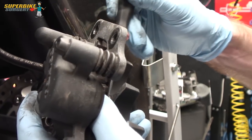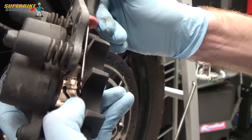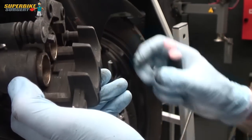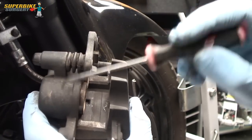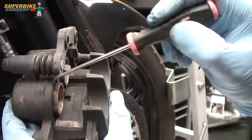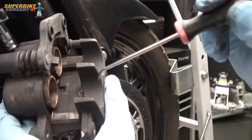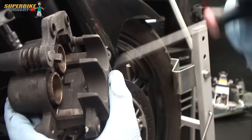Underneath the pads is a little anti-squeal shim. Sometimes they can be a bit tricky to get out, but if you get a pick and get underneath one edge, prise it out. With this calliper it's not an opposed piston calliper - the pistons are just on one side. This is a two-pot calliper. If it was a four-pot it would have two pistons on the other side, and if it was a six-pot there'd be three on each side.